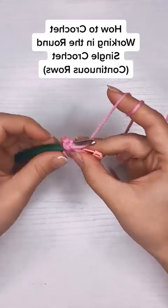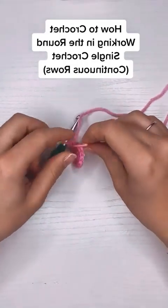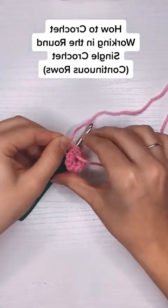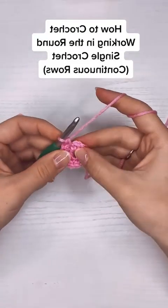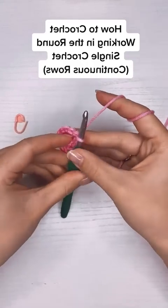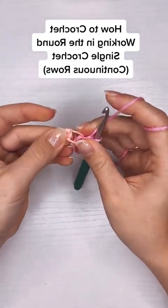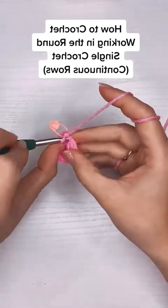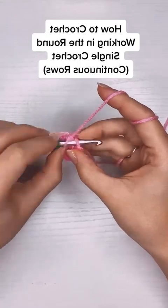Now I'm at the end of my second row. I'm going to take my stitch marker out, put my first stitch into the third row, and then put my stitch marker into the stitch I just finished. For the third row I'm going to put two stitches into the first stitch and then one stitch into the next one, and repeat that all the way around until I get back to the stitch marker.